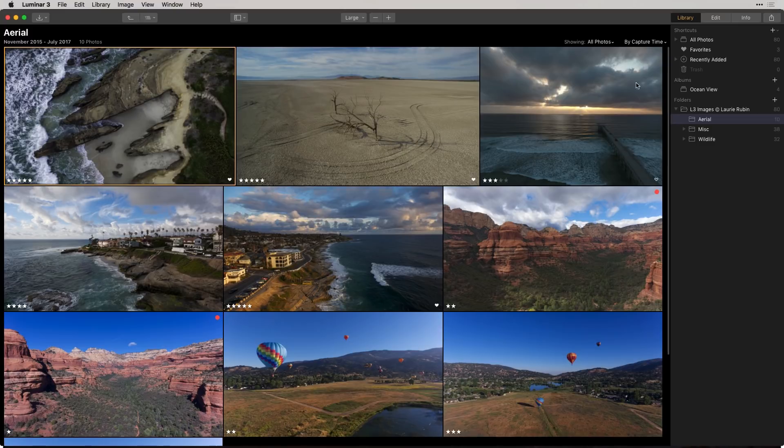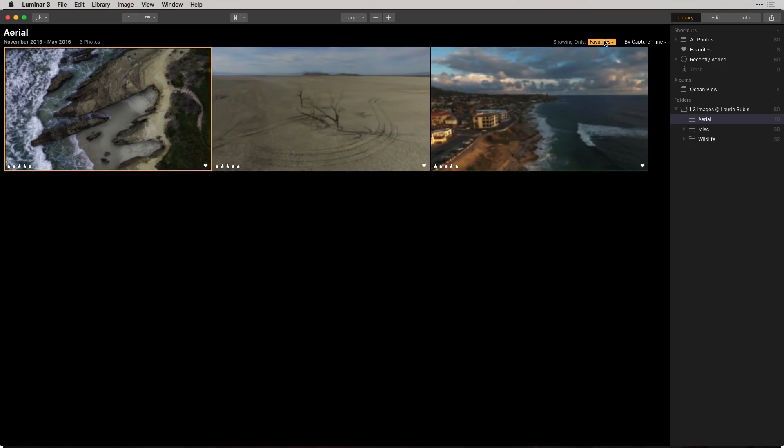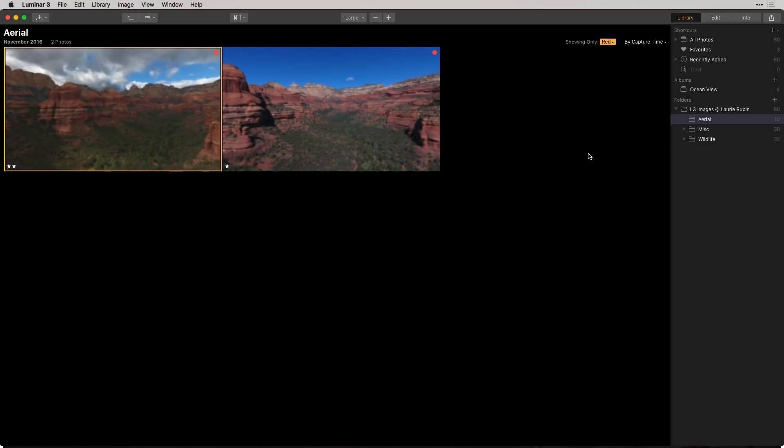Remember how we selected our favorites by clicking P on the keyboard or clicking that little heart? If I want to show just the favorites, I can click on Favorites and see the ones I had flagged — probably the ones I'll edit first. I can also choose to show three stars and above, so these are my good-to-excellent images. And I can also choose by color, so if I wanted just to see the ones I labeled red for my Sedona images, I can do that as well.